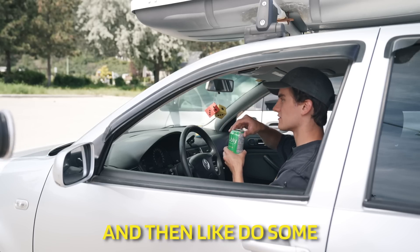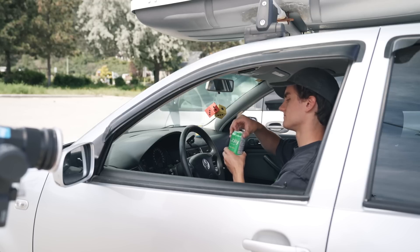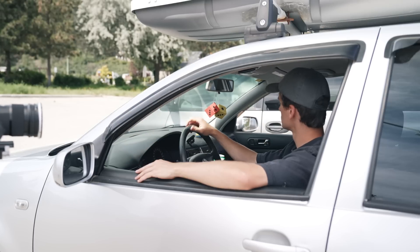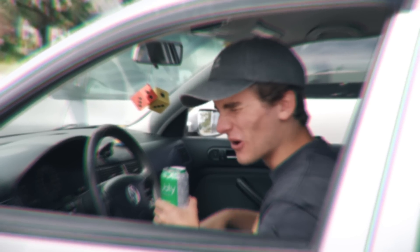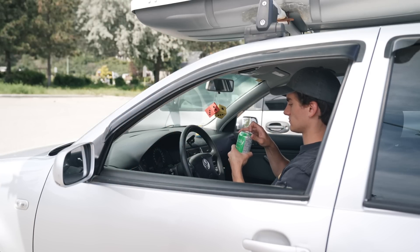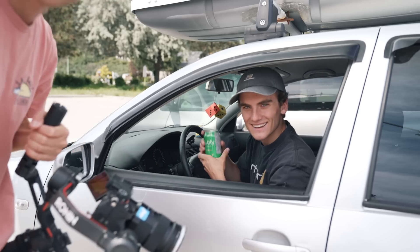We discuss whether I should do a head movement after cracking the can, but decide against it since we'd have to match it precisely. This is take one, probably one of many. After a couple of takes — and discovering warm bubbly water tastes unpleasant — take two turns out pretty much perfect and we get the shot.